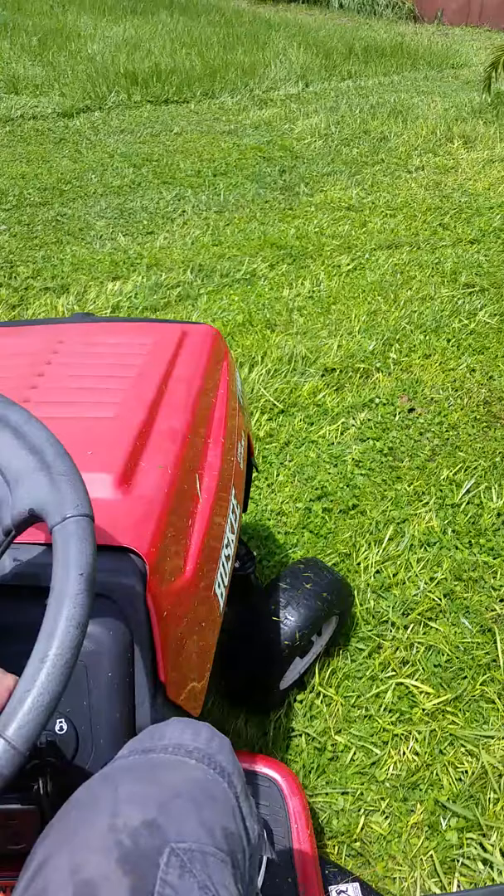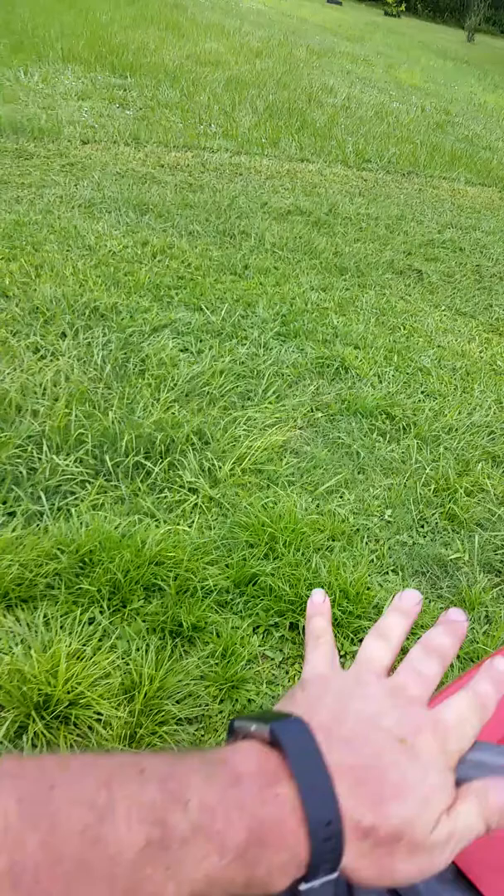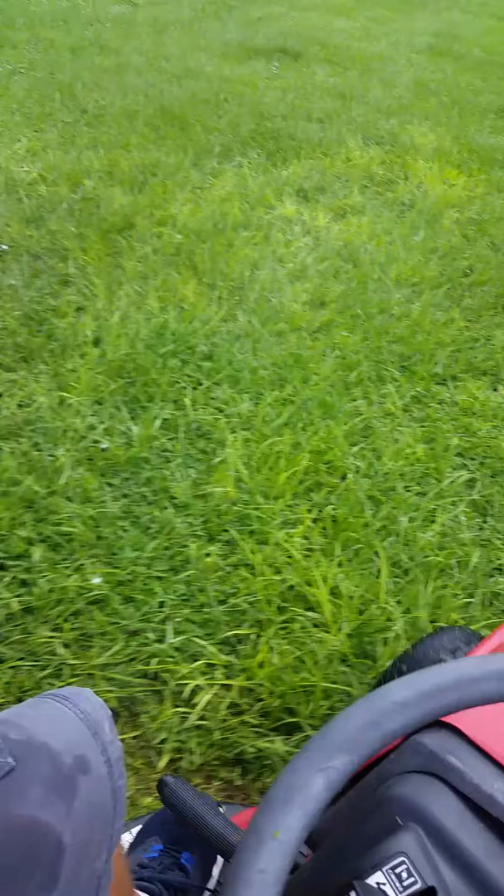Sorry if this is making you dizzy — I'm trying to pile up as much grass as I can and then run over it. As you can hear, the mower is bogging down a little bit, but some of this grass is seven to eight inches tall after Hurricane Dory and all the rain.